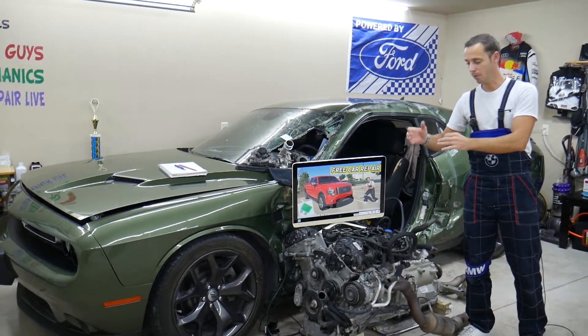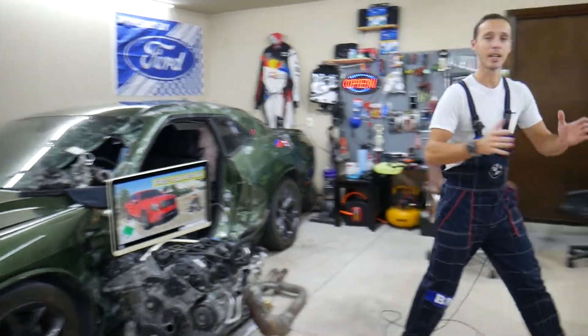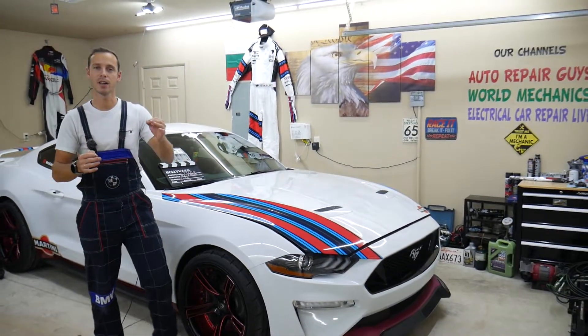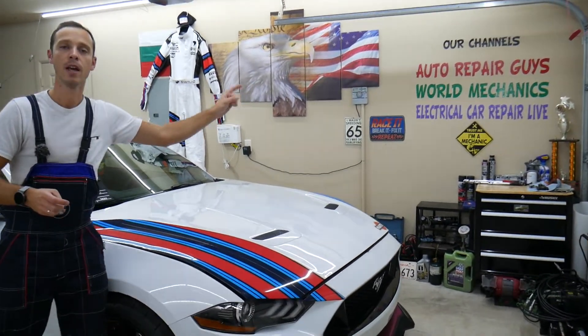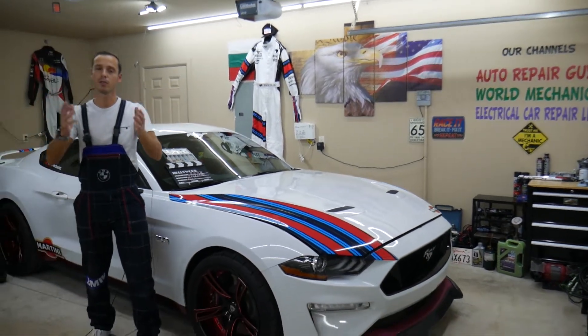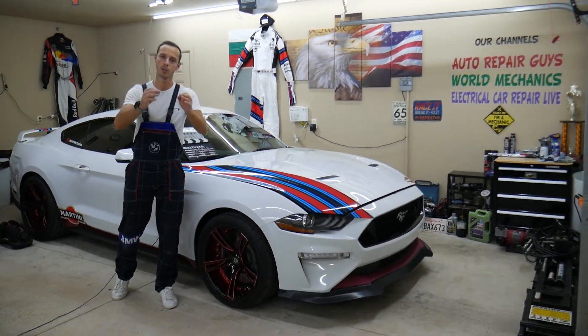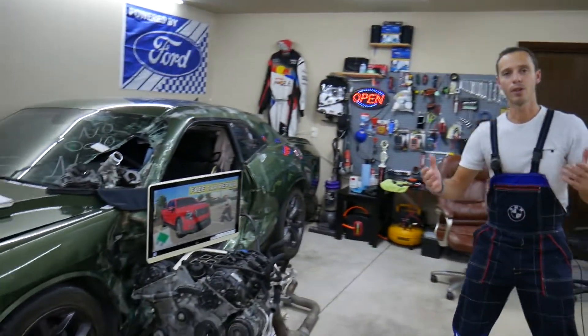We take cars into the garage and take them completely apart. We fix engines, transmissions, bodywork — we show you how to fix pretty much anything, mechanical work, electrical codes, and things like that. Those can be found on our main YouTube channels, which are our older channels. This new channel is where we're going to share just fuses, so we can make it really convenient for you to find the information that you need.